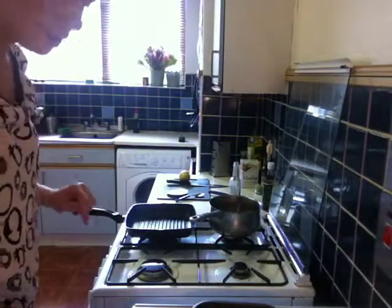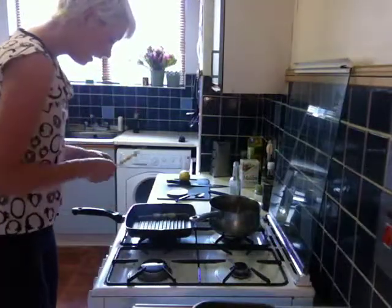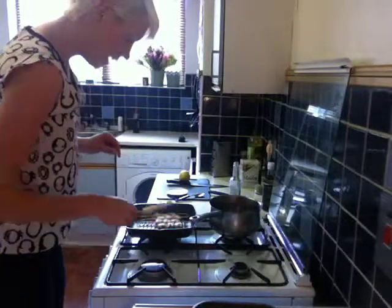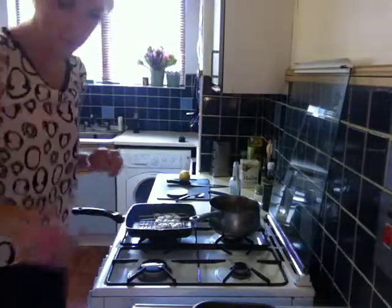Now you've got some smoke coming off your chargrill pan — all you're going to do is throw the prawns on. With prawns, it only takes about a minute each side because these are really quite tiny.